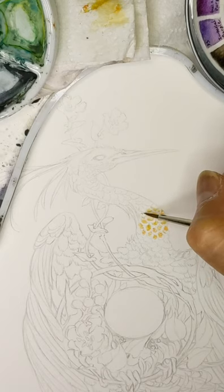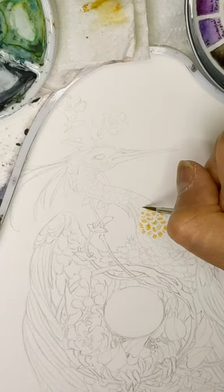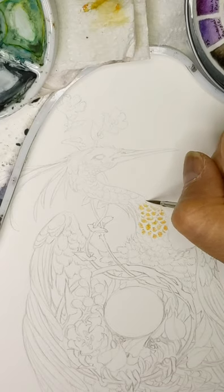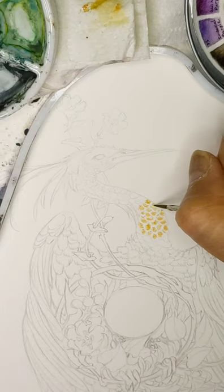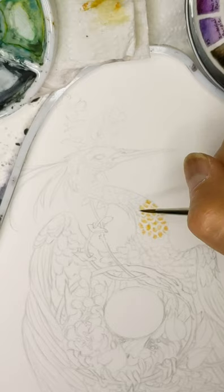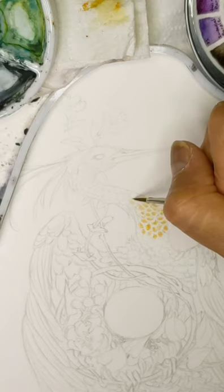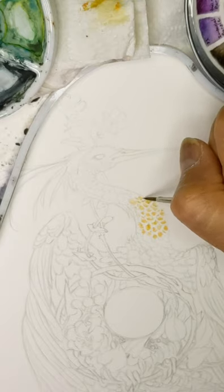Why do I paint watercolor and not acrylic or oil? I paint in watercolor because I love transparency — I love the beautiful layers and the beauty you can achieve by layering colors gradually and building up tone. You can do that with oils and acrylics as well, but I just enjoy the process much better with watercolors. And secondly, I don't have a huge studio space, so I don't really want to work with the toxic fumes involved with oils. I did do acrylics and oils once upon a time, but I just really fell in love with watercolors as soon as I started using them seriously.